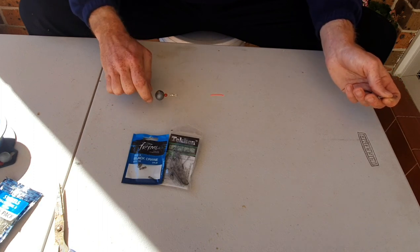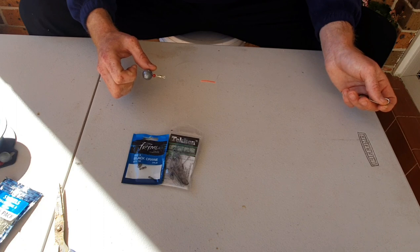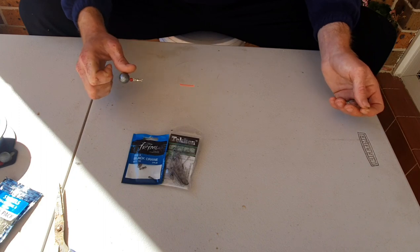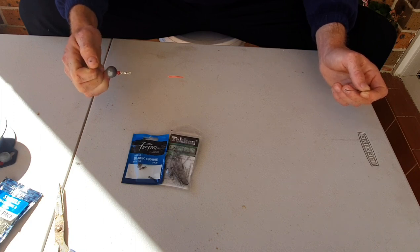The mainline, anywhere between 8 to 10 pound. If you're using braid, go around 6 pound. But with mono — I just like mono — personally it is better than braid and it's a lot cheaper. So mainline anywhere between 8 to 10 pound. Fluorocarbon trace — FC rock — 6 to 10 pound. Nothing too big or thick.